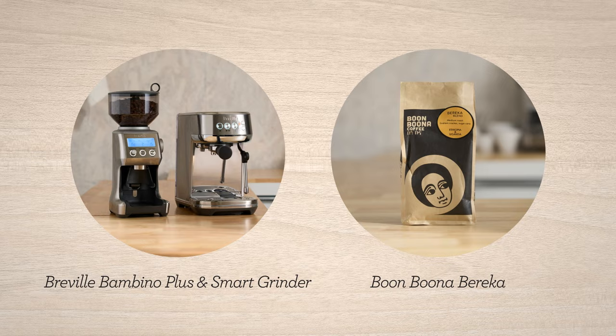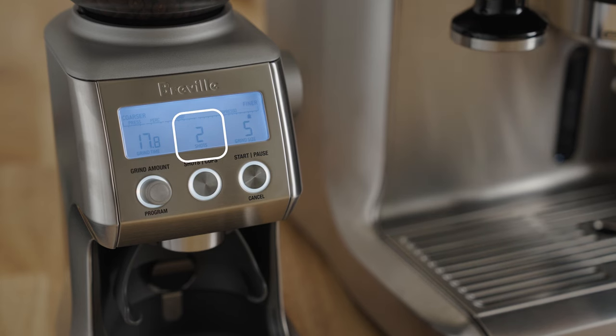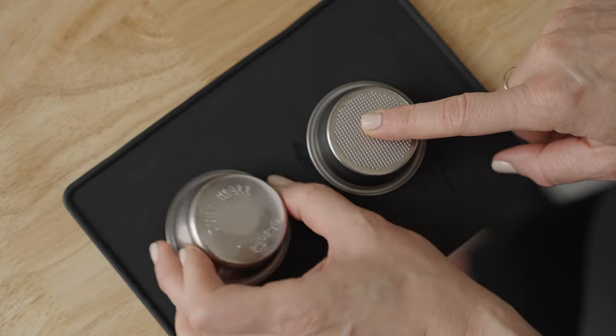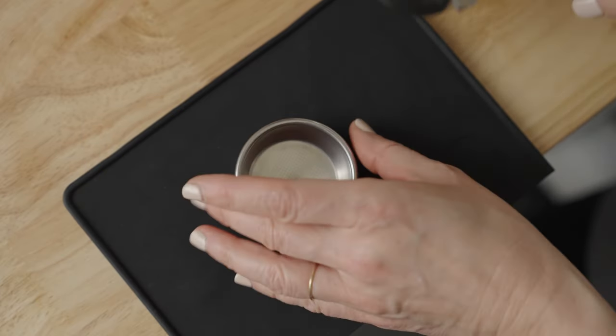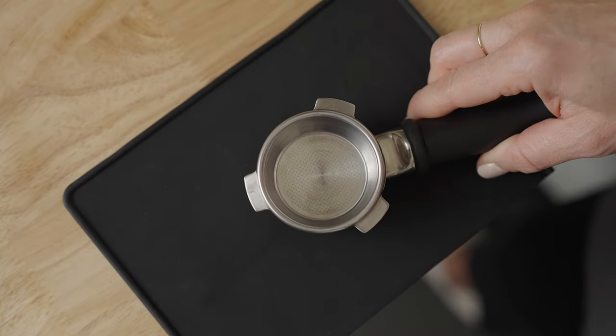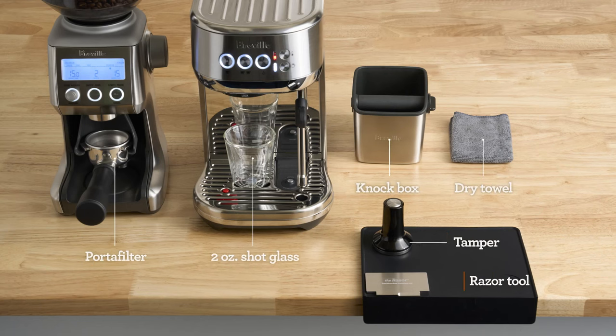We're using the Smart Grinder Pro and the Bambino Plus. Assuming you've already selected the double shot option on the Smart Grinder Pro and placed the single wall double shot basket in the portafilter, we're at the same starting point. Here's what my bar setup looks like from accessories to placement — pause here if you need a minute to set yourself up for the brew along.